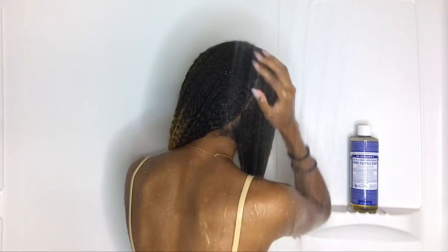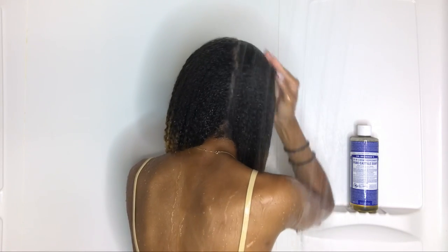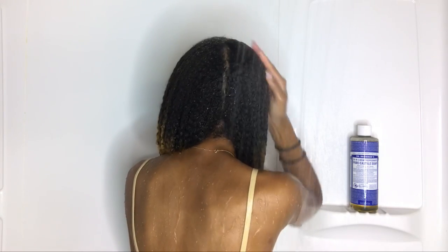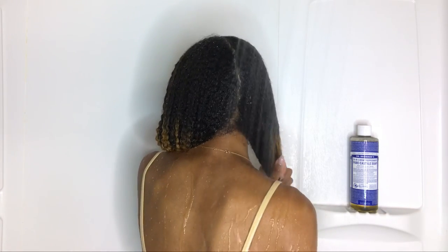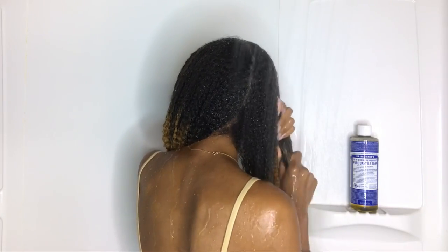As far as my hair, my hair felt so freaking good when I was rinsing this out — even when I had it in, it just feels so fresh. It definitely got my hair squeaky clean, which I liked, but my hair was not stripped at all — that's perfect. I don't like when my hair is stripped. I feel like a lot of shampoos can get your hair very clean without making it super dry, so I really liked this castile soap.